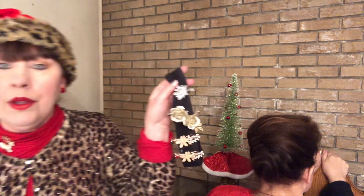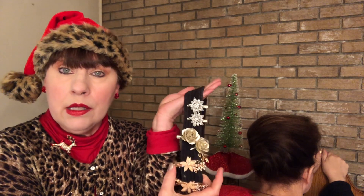What I like to do is take my hair clips and put them on a headband like this to store them. And this is something you might consider.